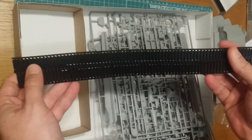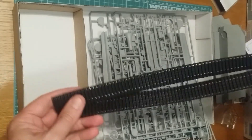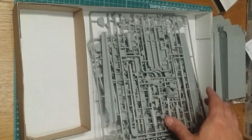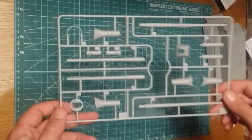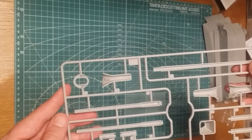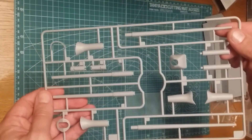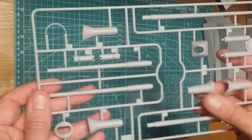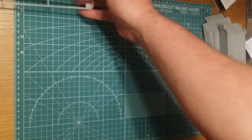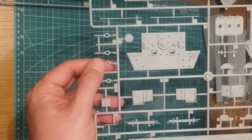Unlike some of the other kits, vinyl tracks are the only option in this one. I'm sure you could probably find some aftermarket pieces - for me these will do, but with the other kits they did have the option to use vinyl or individual track links, which was quite nice. We have the gun assembly - the gun itself is in two parts and there are two options for armament on this vehicle. I'm pretty certain they're the same caliber - both should be 88mm - it's just one is a longer barrel for higher velocity. Very nicely done, interesting option considering it's a hypothetical vehicle that never went into production.